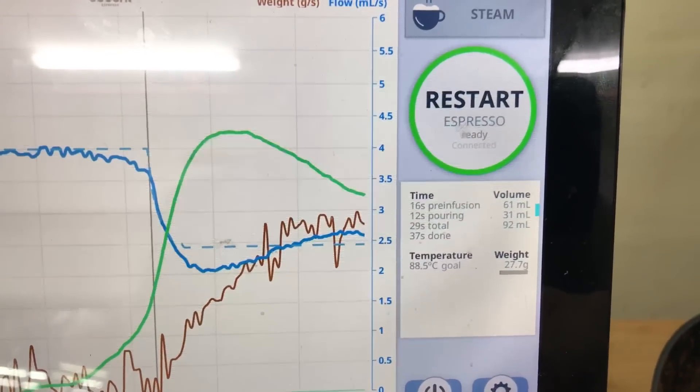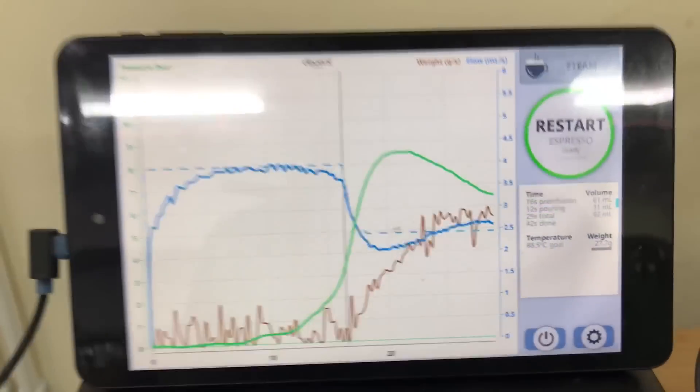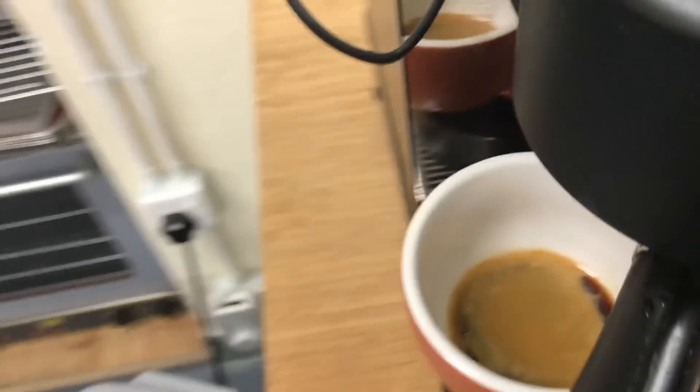29 total — a 29 second shot — which used 92 mils of water to make the espresso. And there it is.